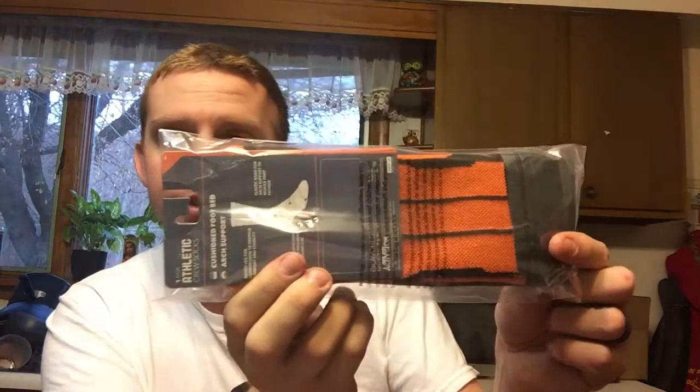We got Call of Duty Black Ops 3 athletic socks — cushioned footbed, arch support. They're nice socks and they have the Call of Duty 3 logo on them. So you're getting a pair of socks. A lot of clothing articles in this one. Next is a Call of Duty Black Ops 3 Loot Crate exclusive reversible beanie. You can turn it inside out and it'll have the Call of Duty Black Ops 3 logo, or you can have it the other way. It's actually very comfortable and pretty warm. So you're getting the beanie.